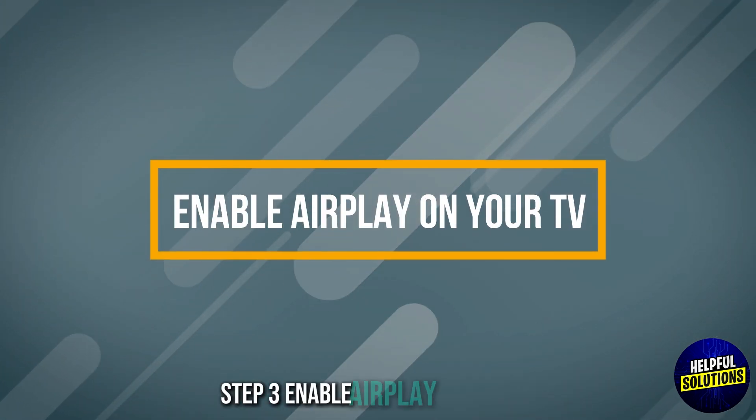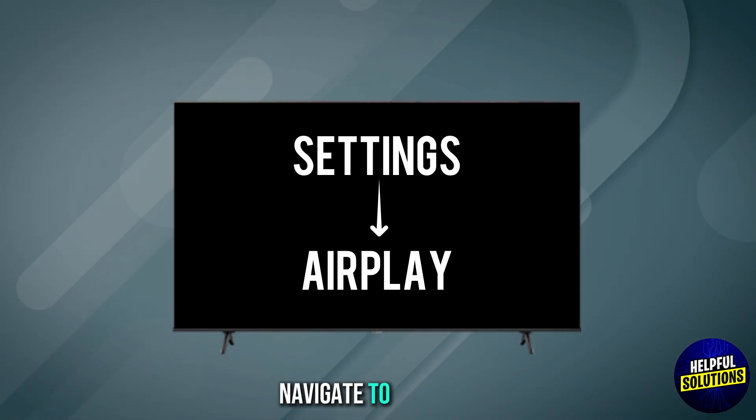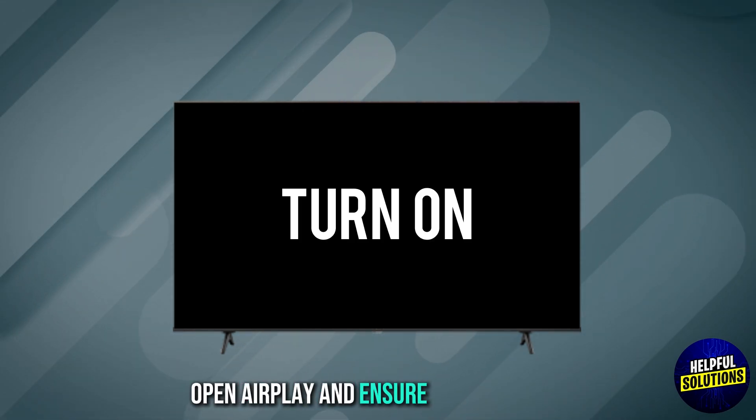Step 3: Enable AirPlay on your TV. On your JVC TV, navigate to Settings, open AirPlay, and ensure it's turned on.